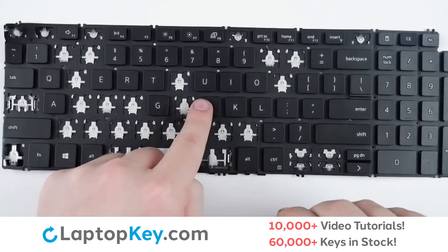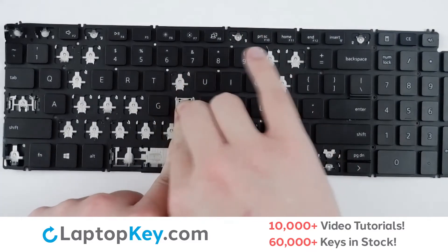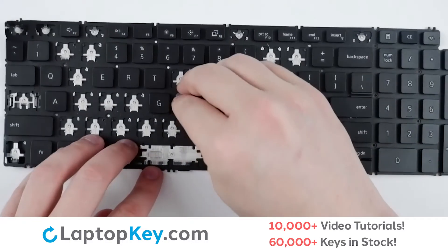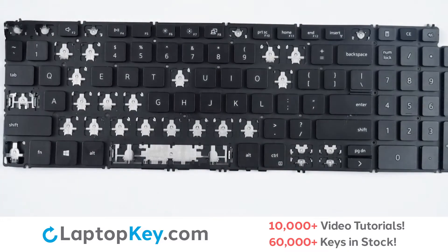There are hooks here and here. You will line the clip up, place down, take your key, apply a small amount of pressure, and it's back to functioning.